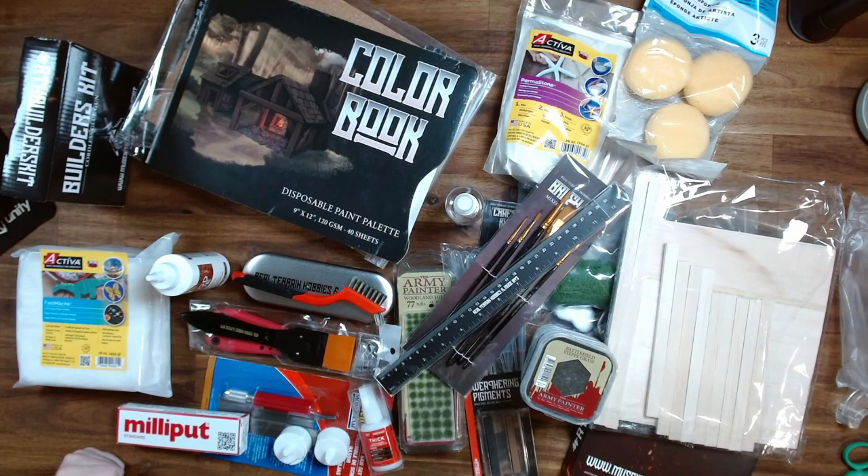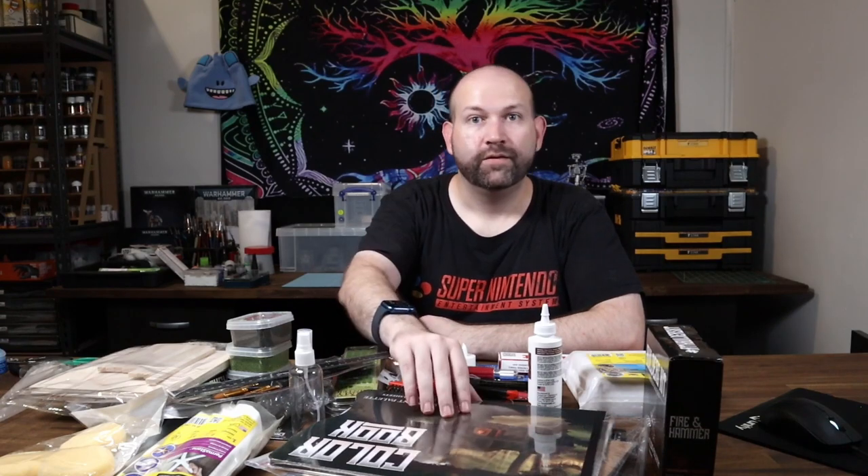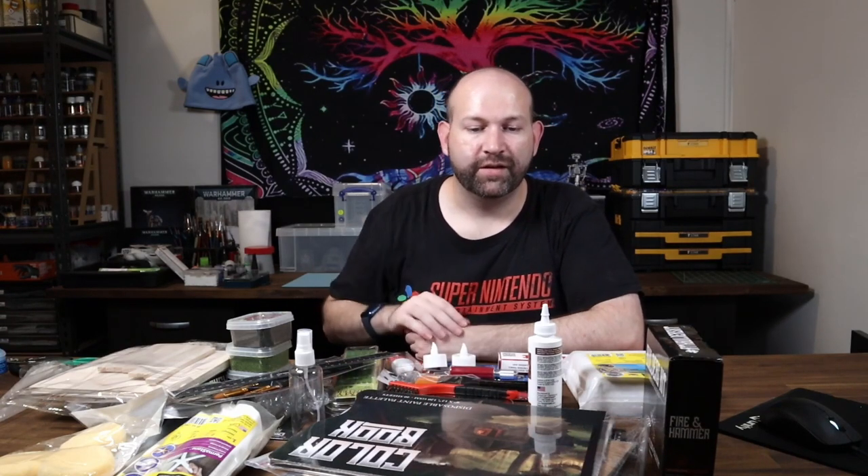And that's everything unboxed — there's so much stuff here. I don't even know where I'm going to put all this, but yeah, it's really cool that the kit includes pretty much everything you need to get started with building terrain. I'm probably going to do a video at some point when I start doing hobby stuff again, where I build something just using these parts — something that's suitable for Warhammer and Age of Sigmar. So I'm hoping that the blacksmith's cottage you can build is sort of in that size range.